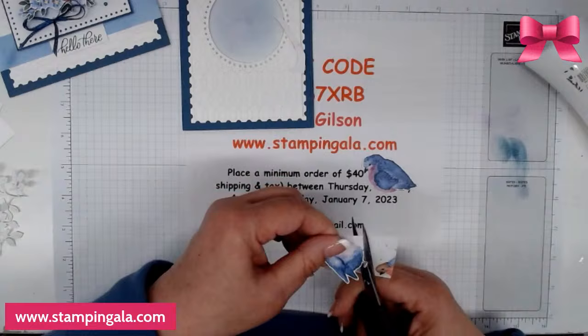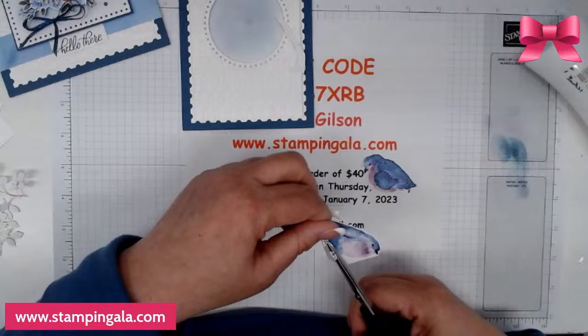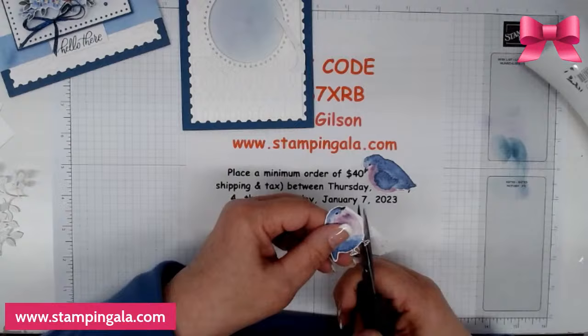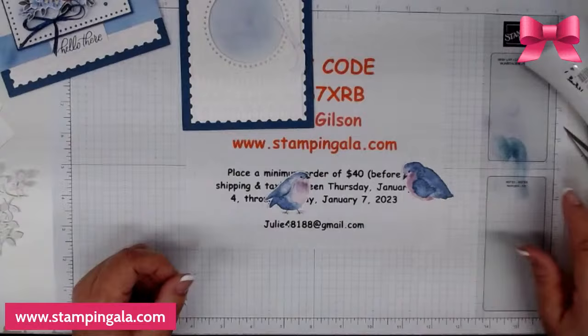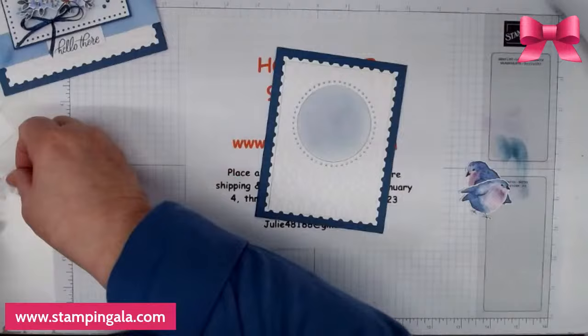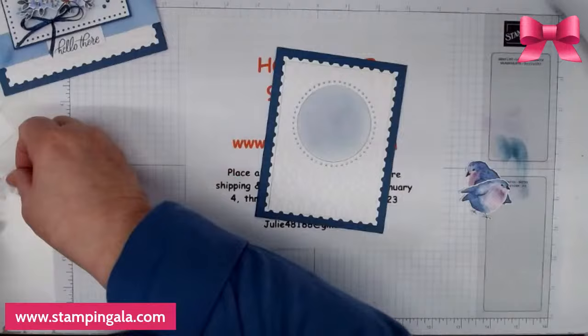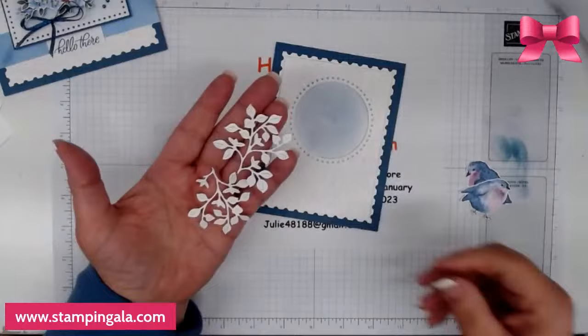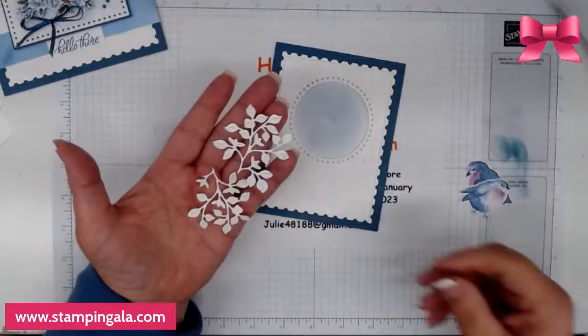I struggled today deciding what to choose for you ladies to create. If you have a favorite, let me know and I'll get it on my list to design some projects with. Now I'm going to pull the card back in. I die cut two of these little branches — these are from the Stippled Roses set, which I used last week as well. I really like these a lot.